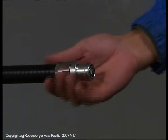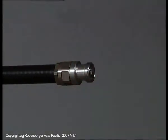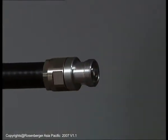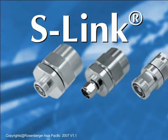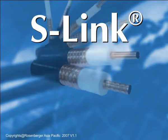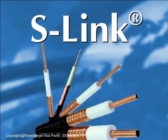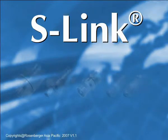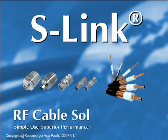This process provides a sealed connection that ensures long-term durability and trouble-free performance in outdoor installations. You just finished the installation. Thanks for choosing Rosenberger S-Link RF cable solution for your system. Simple use. Superior performance. Rosenberger RF cable total solutions making your life enjoyable.